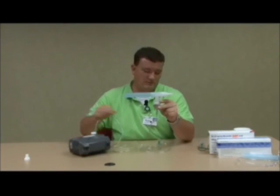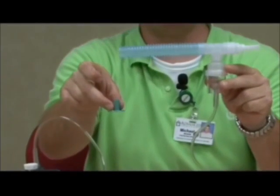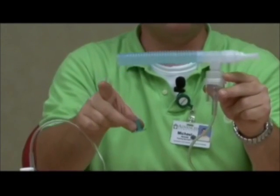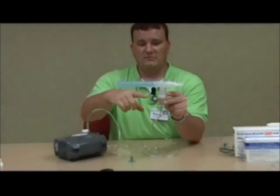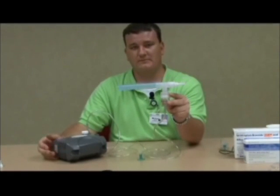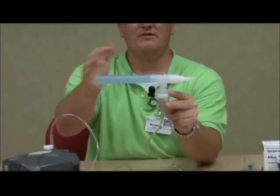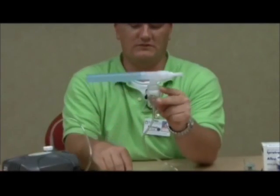I want to show you what it looks like if your treatment is not doing what it's supposed to. A typical problem is the patient or caregiver leaves out this very important part, which is called the baffle. Without this piece, the micro-mist kit is not able to produce mist like it's supposed to. For demonstration purposes, I'm going to turn this on so you can see — the medication is in the cup, but the baffle is missing. As you can see, there's not the mist that you had when the baffle was there. This is a very important piece.